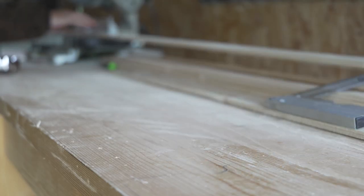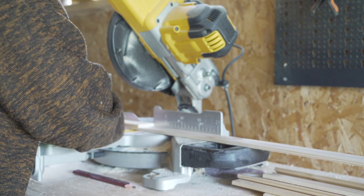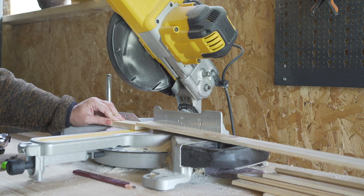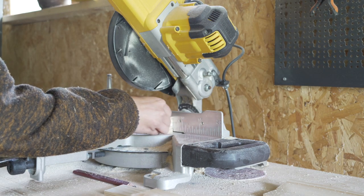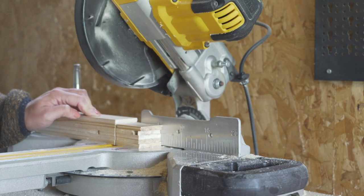I bought more pieces of wood than I needed because there is nothing worse than running out of materials halfway through a project, but I do always try to be as efficient as possible. So I cut two of the longer ones and one smaller piece out of one strip of wood. Turns out I only needed seven out of the ten, so I could return three of them and get some money back, which is always good.